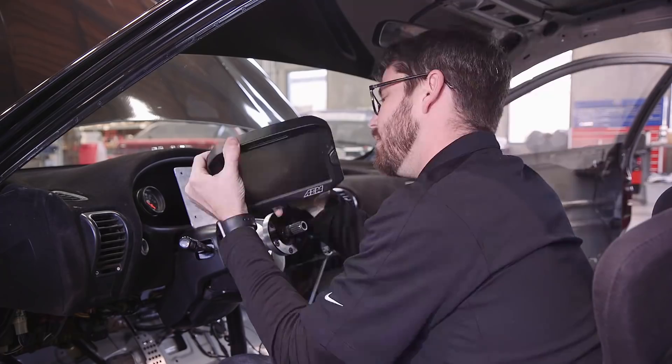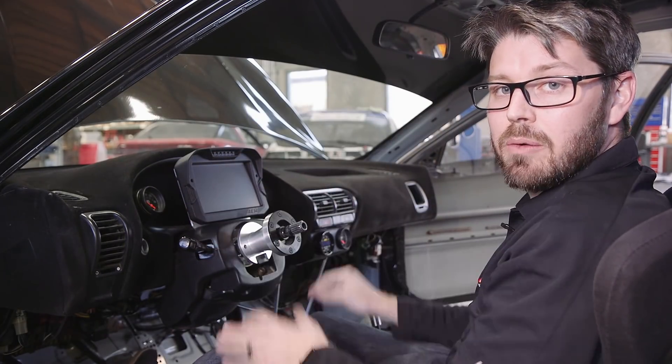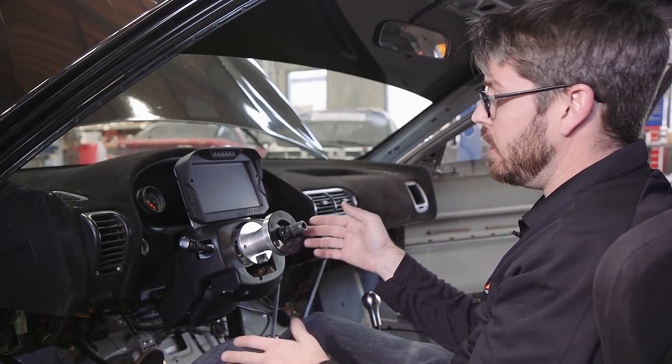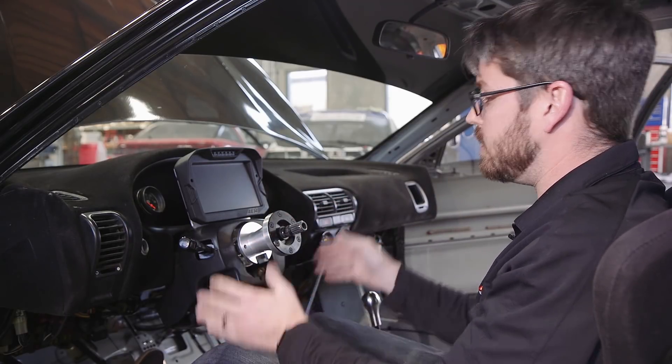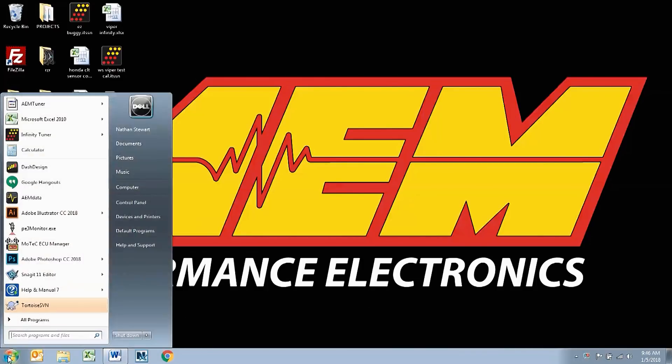Let's go ahead and plug everything in and see how this thing looks. Now we're all set up — mounted and wired up. We're going to hand this over to Nate and he can show us how to set everything up in the software and get this dash configured so we can see all that data coming from the Hondata ECU on this digital display. Now that Jason's wrapped up the install, I'm going to show you how to configure a layout file to load onto the dash to work with the Hondata ECU.